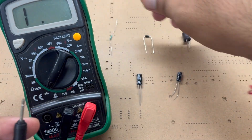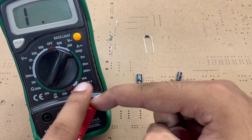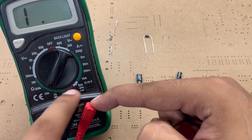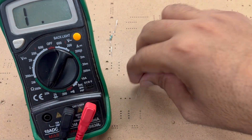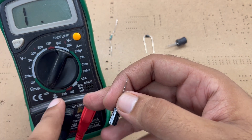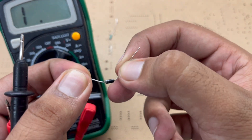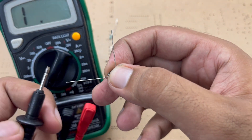But if I have to check an inductor, there is no option to check an inductor on the multimeter. And if I have to check a capacitor, I cannot check it using the multimeter either. Even if I have to check a diode, I can do that but only if I know about it properly.